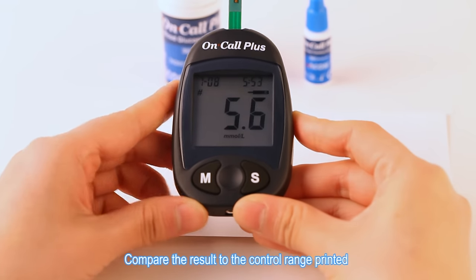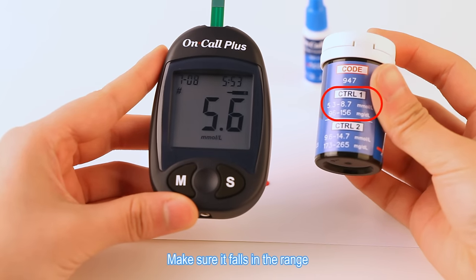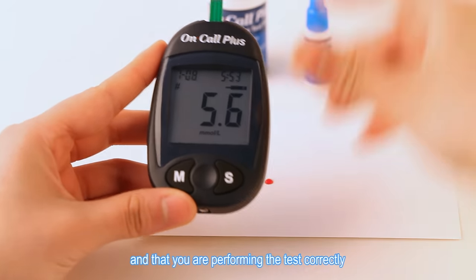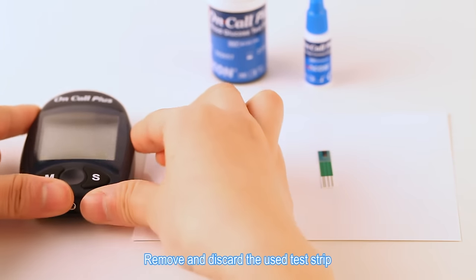Compare the result to the control range printed on the test strip vial or on the foil pouch. Make sure it falls in the range. This means the blood glucose monitoring system is working properly and that you are performing the test correctly. Remove and discard the used test strip.